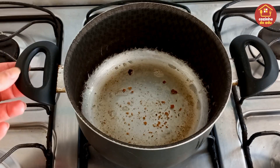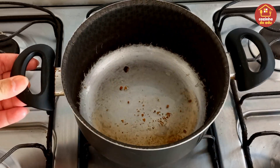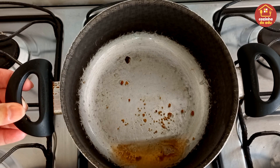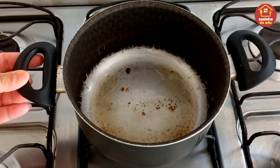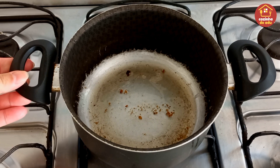Olha só, eu já fritei e reservei o nosso bacon, escorri um pouco da gordura porque deu muita, e deixei em média umas duas colheres, pra gente refogar a nossa carne moída. Tá ok? É o suficiente.